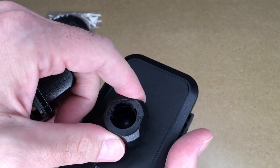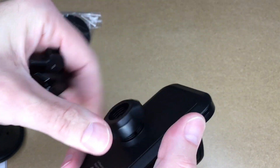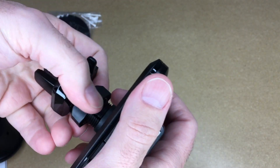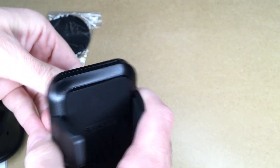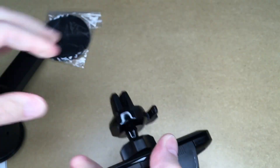We'll unscrew this — you may not need to take it off. I'll put the nut on the ball here, press it on, and then tighten this down. So you'd put this on your vent, get it to the position you want — it could be horizontal or vertical — and then tighten this down, which will lock it in position.